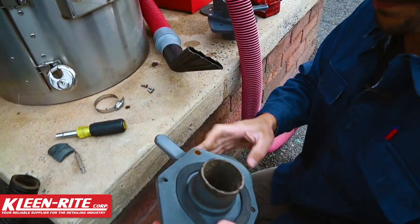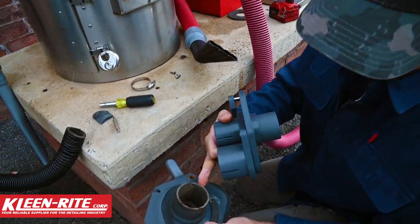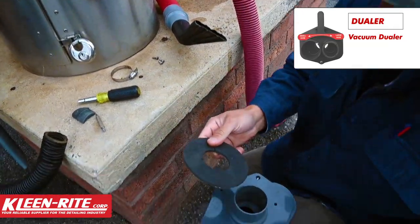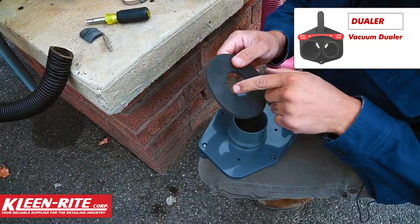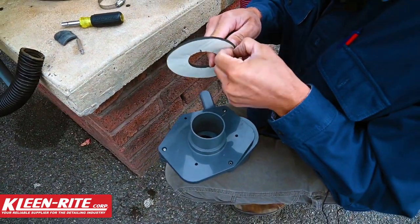It slides right out. So how I like to do this — as you can see we have a small gasket here. I actually just take a vac motor gasket and cut a couple slits into it, because the hole isn't the correct size but it's close enough.